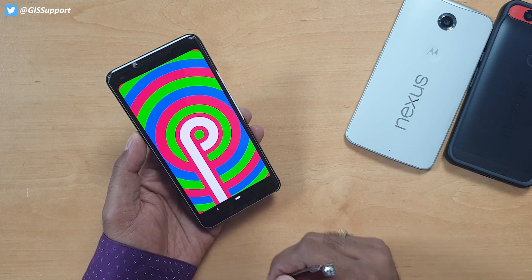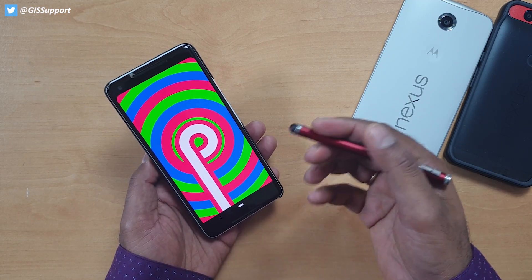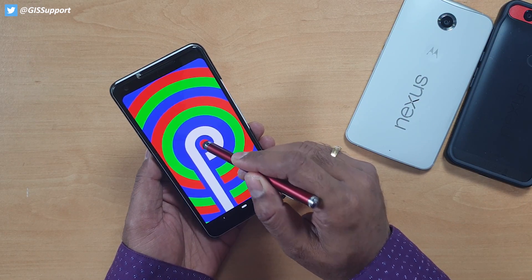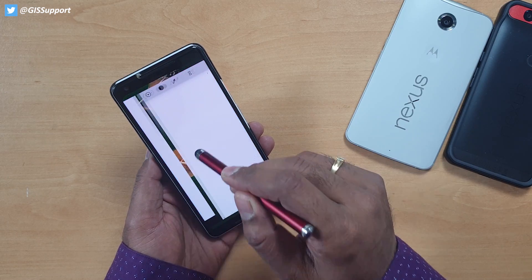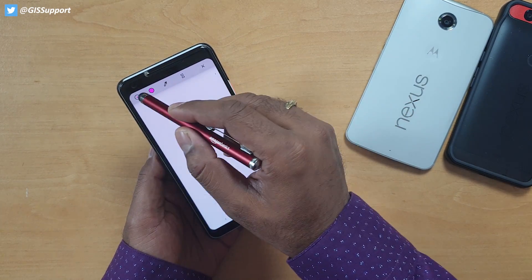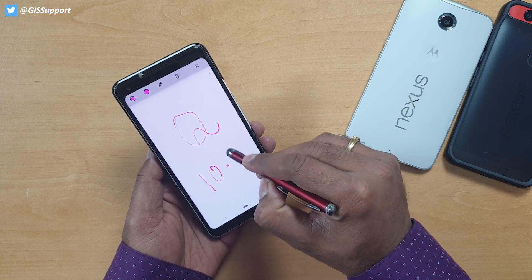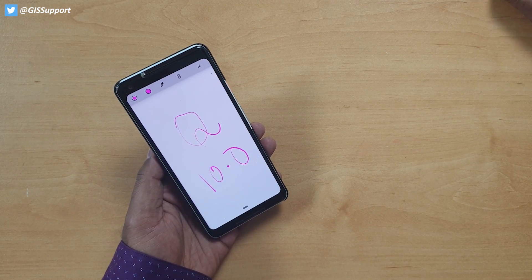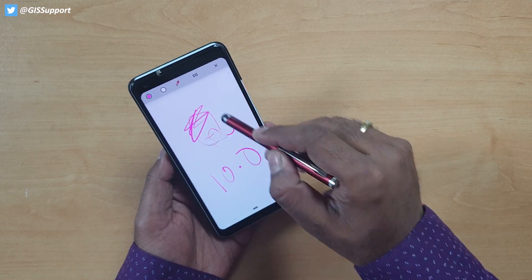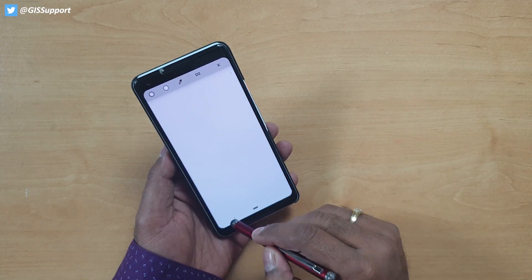You can see the Android Q right here. Once you tap it, you will see there is a 'Q'. If you check out the Easter egg it will be exactly the same as Pie — this is beta 1, so hopefully in beta 4 and 5 it will change. But if you keep long pressing it, you will get a new markup tool. You can name it as Q 10.0.